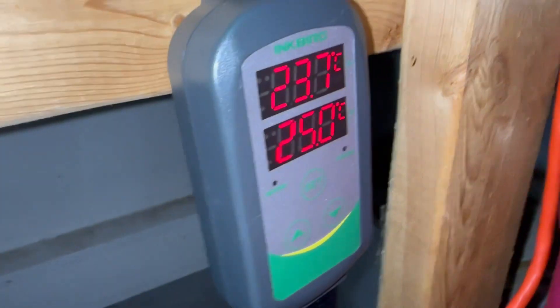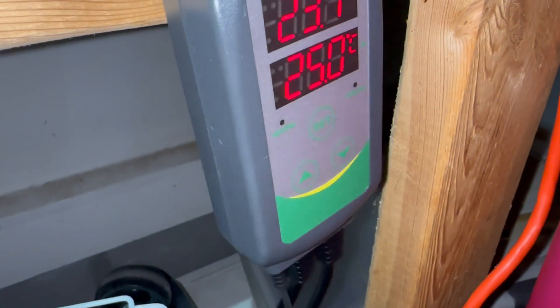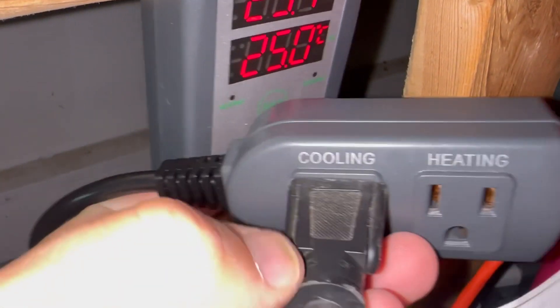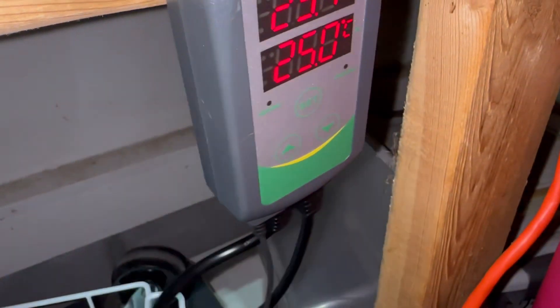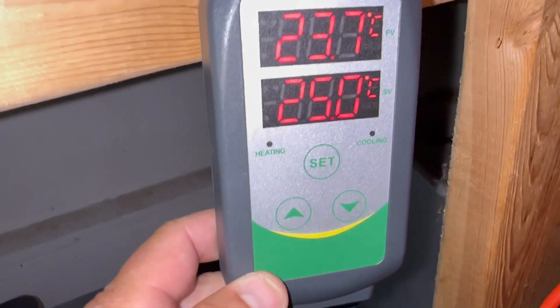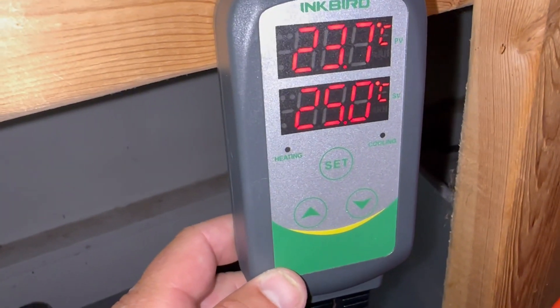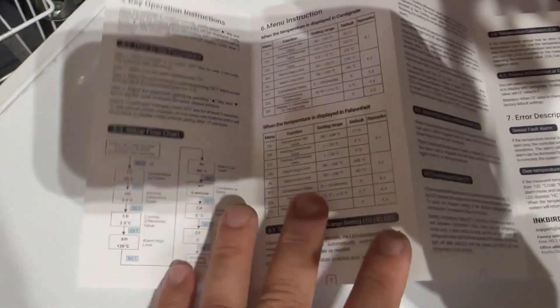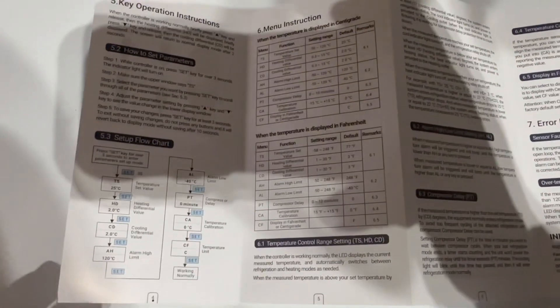This is just the initial plug-in. I plugged mine into the cooling side. This is the cord coming from the freezer. This is what it looks like when you first turn it on — these are the factory settings.